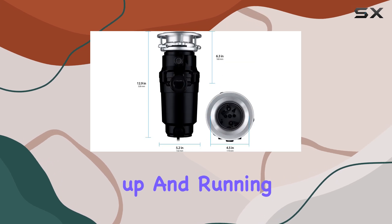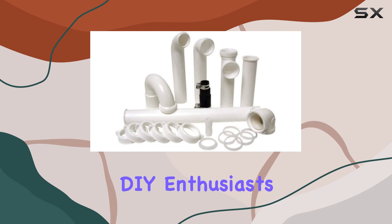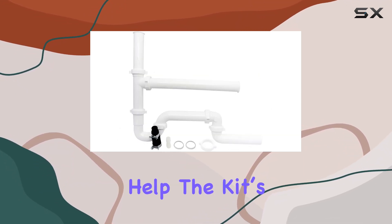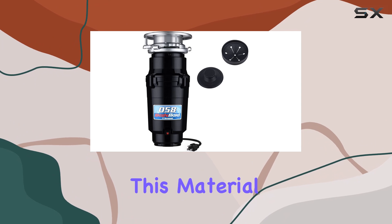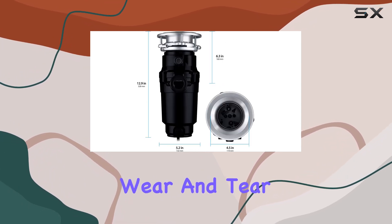The kit's simple design and clear instructions are great for DIY enthusiasts looking to handle installation themselves without needing professional help. The kit's components are crafted from durable polypropylene, ensuring longevity and reliable performance. This material choice is critical as it stands up to frequent exposure to water and the wear and tear that comes from regular use.